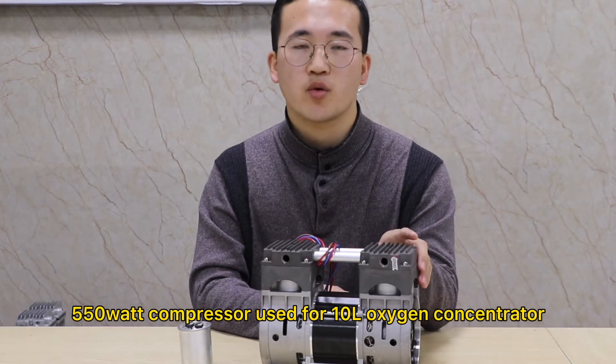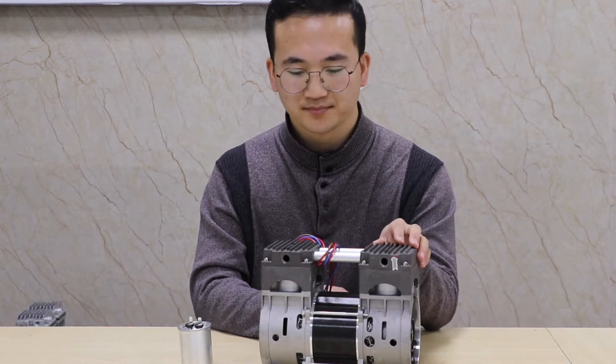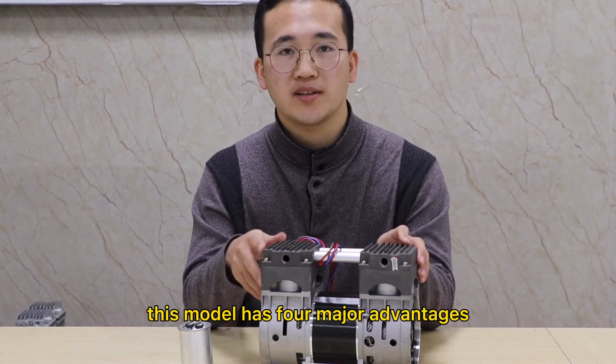This is our 551-2 compressor used for 10-liter oxygen concentrator. This model has four major advantages.